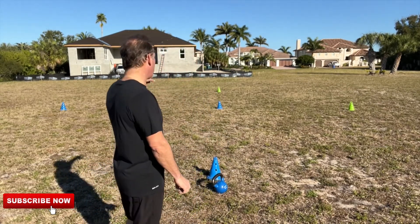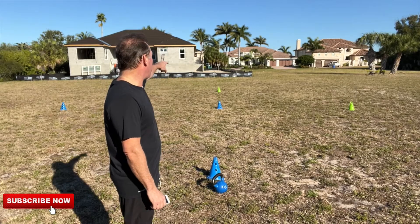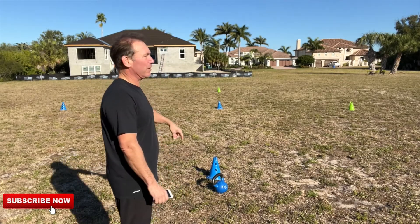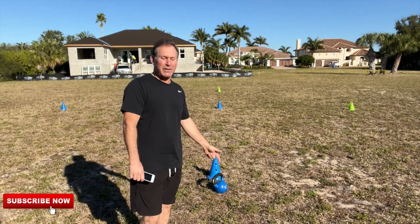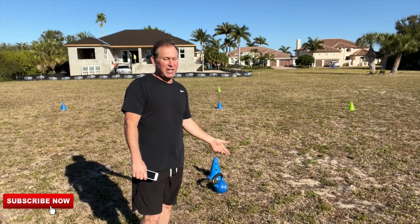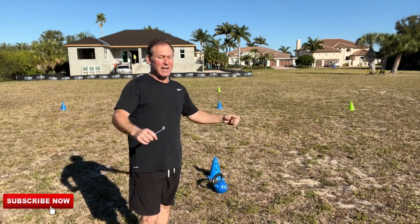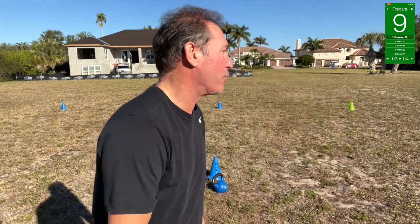First we're going to do some cone drills. I got the cones set up in like a triangle slash diamond with one in the middle, so we're going to be going up, over, up, over, back. Got the kettlebell for some swings, RDLs, sprints, kettlebell lunges, overhead squats, around the worlds, overhead triceps, and obliques — one side at a time. Let's get started.